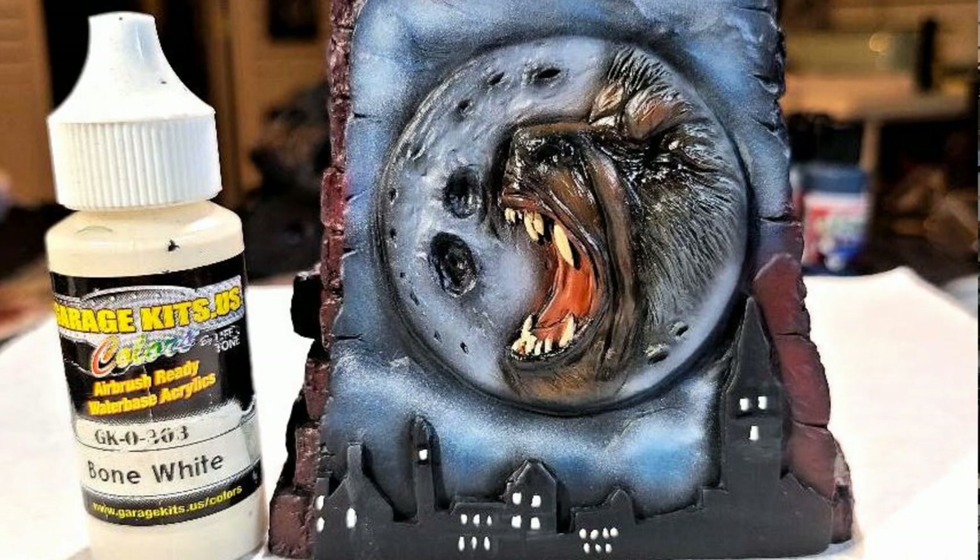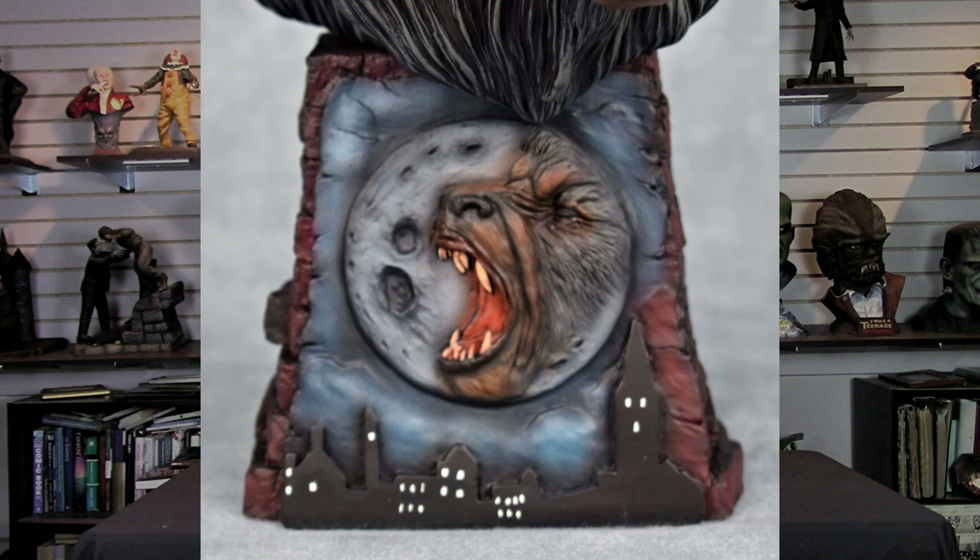Then I wanted to add windows to the buildings on the front plate. I brought out some Garage US Bone White and simply hand painted in little windows so it looks like the buildings had lights — with the moon behind it, then the clouds, and the wolf, it just really accents the piece nicely. I toyed with using yellow lights, but simply decided to go with white against the black. And once I finished that, the base was done.